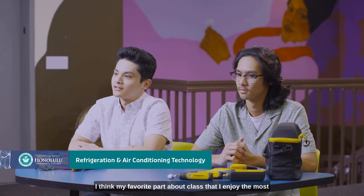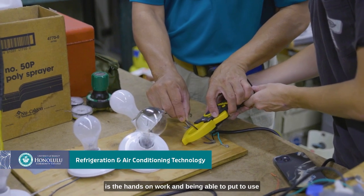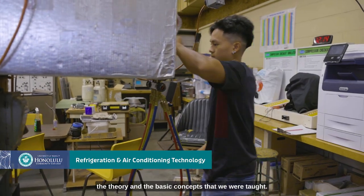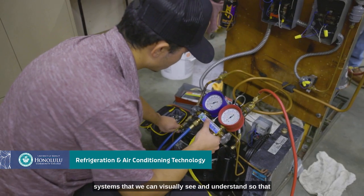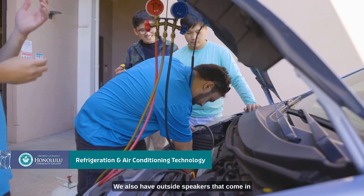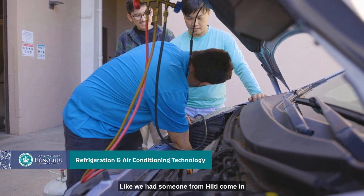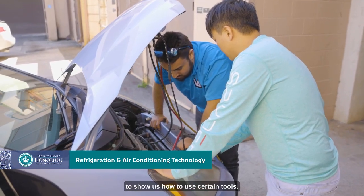My favorite part about class is the hands-on work and being able to put to use the theory and basic concepts that we were taught. As part of our class we actually do things outside of class. We've been on tours of places with refrigeration and air conditioning systems that we can visually see and understand, so that when we go to class we can relate these things to what we're learning in our book. We also have outside speakers that come in to show us tools — we had someone from Hilti come in to show us how to use certain tools.